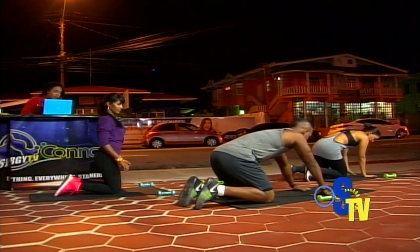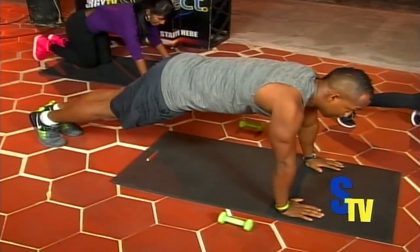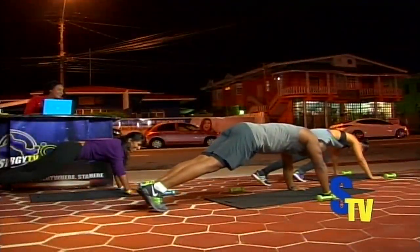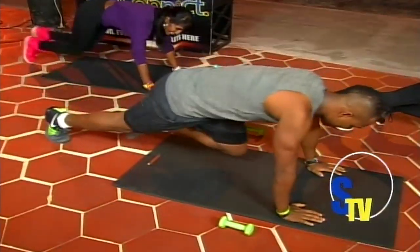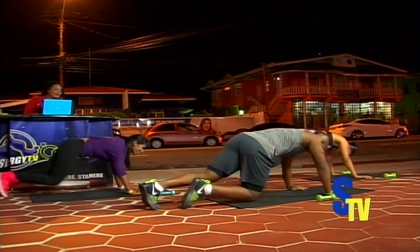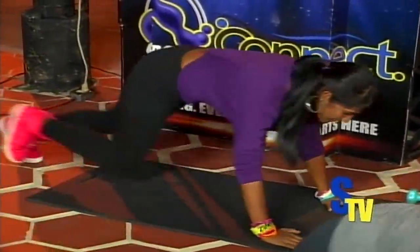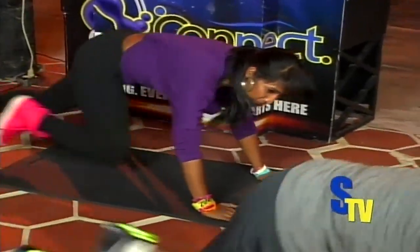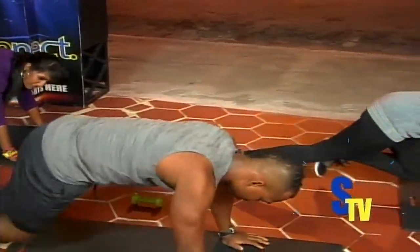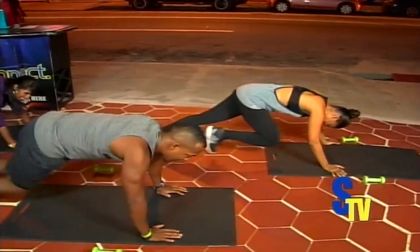So you're going to do something called mountain climbers. Go up into the front support position, bringing the knee towards the chest, and switching — going at a rapid pace. Going for 20. Let's mountain climb together — one, two, three, four, five, six, seven, eight, nine, ten, ten, nine, eight, seven, six, five, four, three, two, and one.